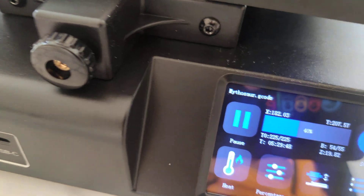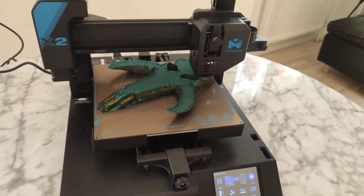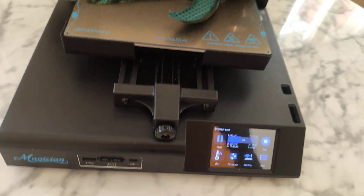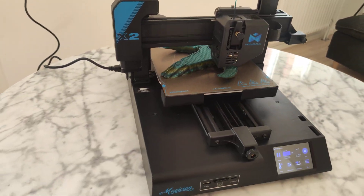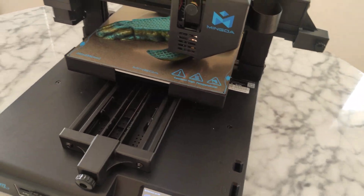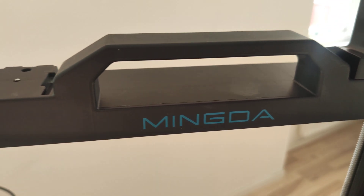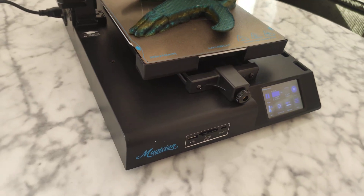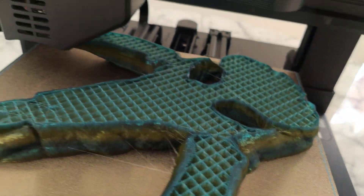First run, more than 5 hours — no smell, no issues, very silent. I'm going to add a link below so you can check out a bit more about this printer if you want. Enjoy, subscribe, and happy 3D printing!